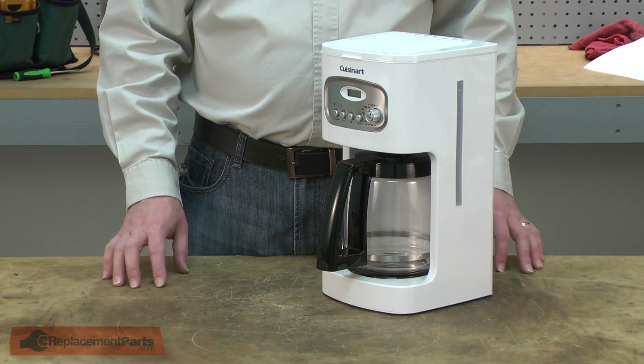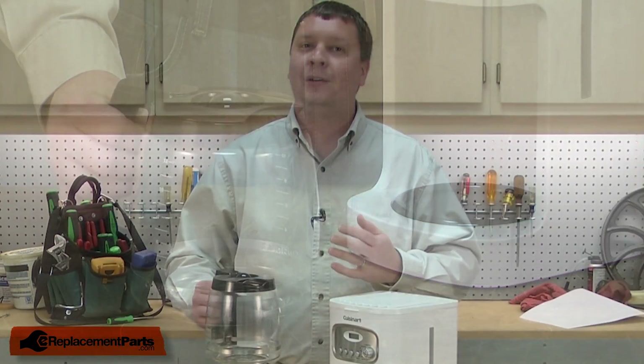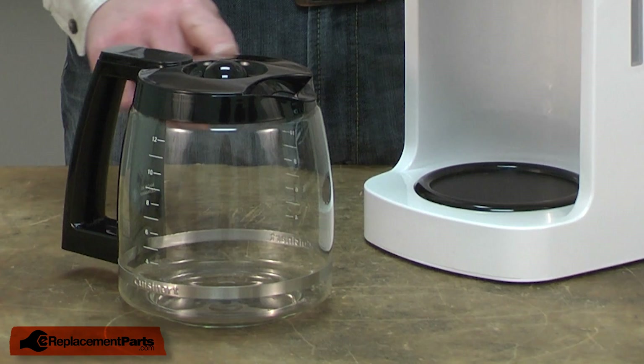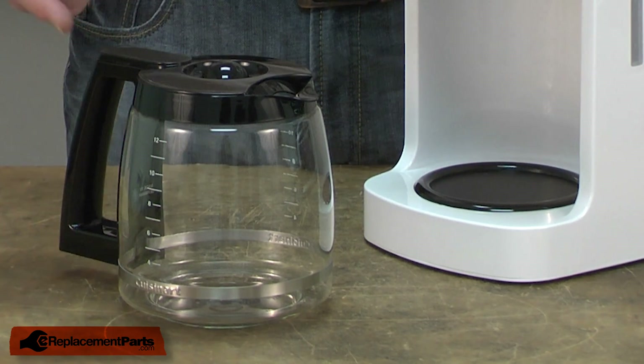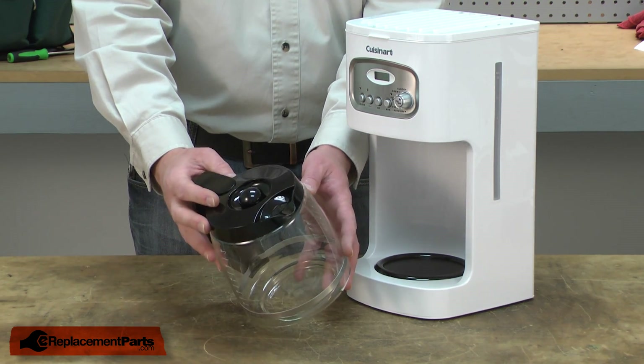You probably use your coffee maker every day and chances are your carafe is starting to show its age. Calcium may have stained the glass, or maybe you just can't get that spot behind the handle or around the lid clean. Were you washing your carafe and it slipped out of your hand and broke?